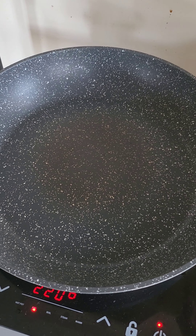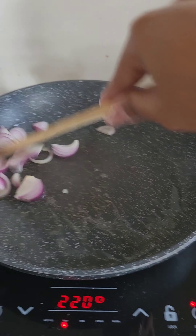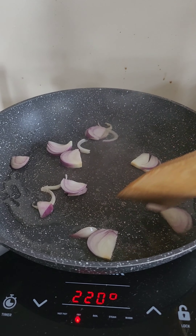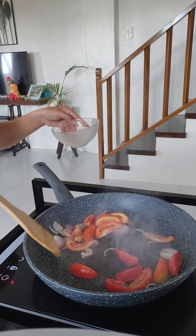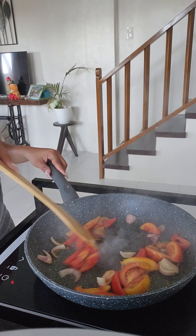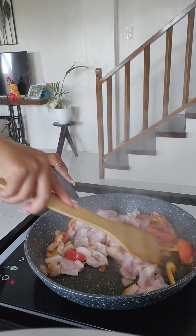We're going to sauté the onions — there's the oil. I've been told they're called sabuyas in Tagalog. Then we're going to add the tomatoes, or kamatis. And then we add the pork and we sauté.